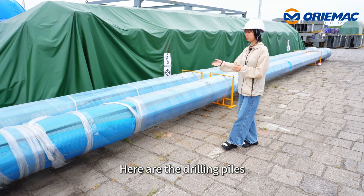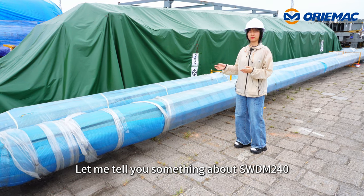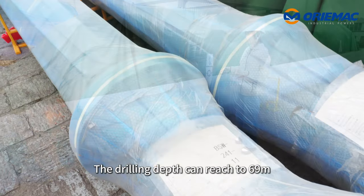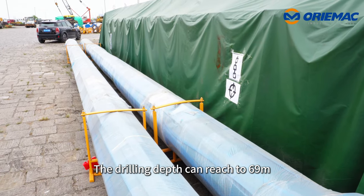Here are the drilling piles. The WDM240 has a drilling pile diameter of 2,000 millimeters, and its drilling pile depth can reach up to 69 meters.